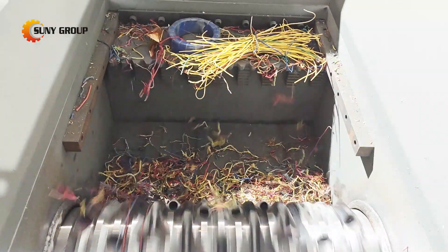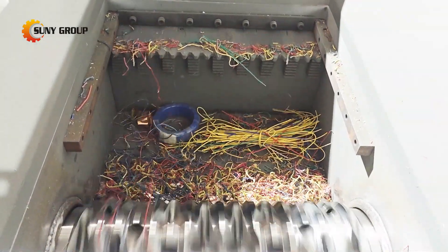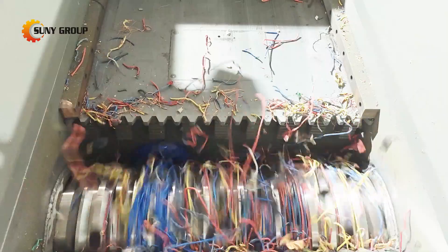Our system begins with a single shaft shredder, capable of processing a variety of cables. This shredder breaks down the cables into smaller pieces, preparing them for the next stage of processing.